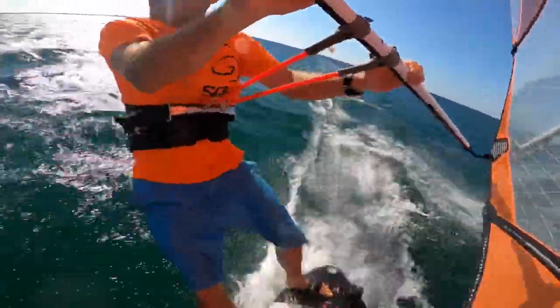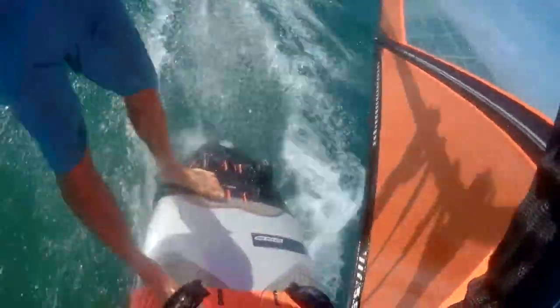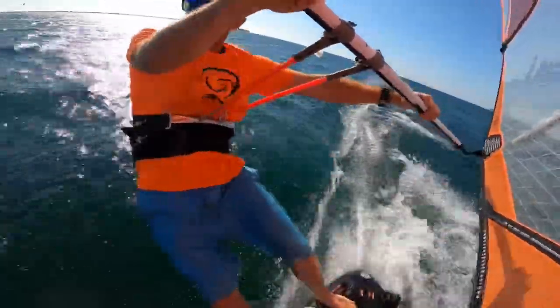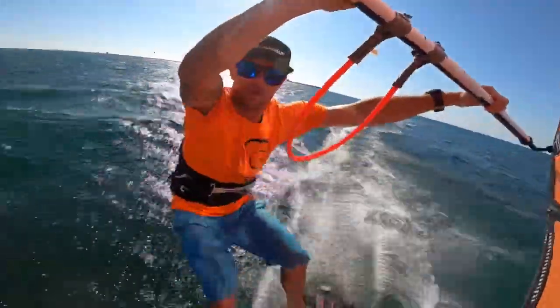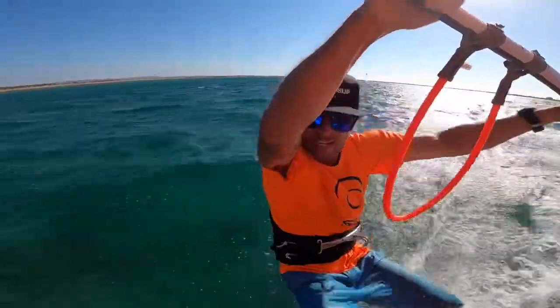I'm upwind again, tracking upwind hard, back foot out, checking with my head, hand's gone back, unhooking, dropping down, and then pushing for that power. I can hold the power, I can accelerate, and then a little creepy step over.